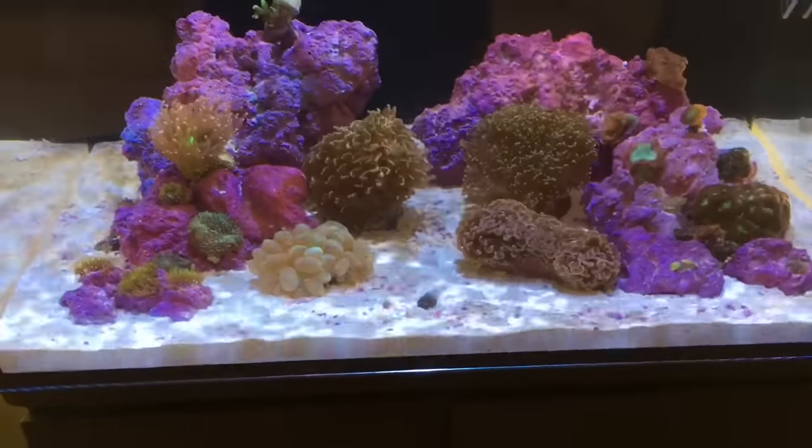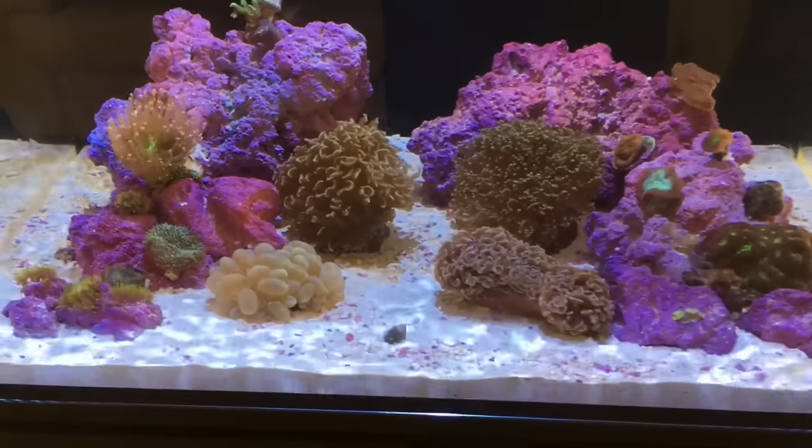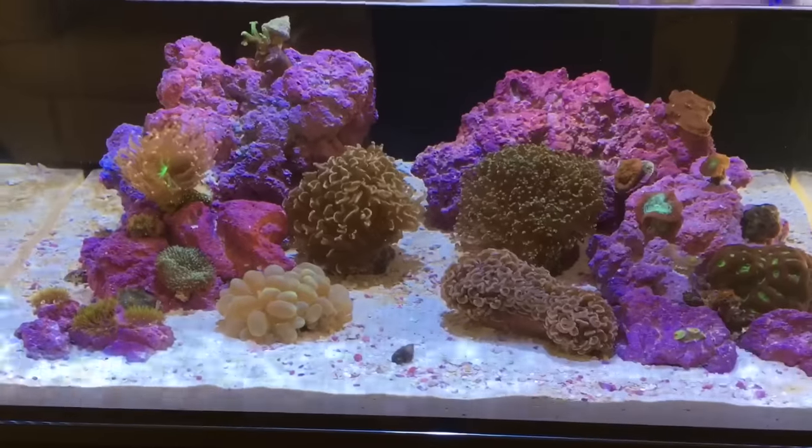This is a shot of my tank with the Kessil A360 blues turned all the way down and the wave makers off, just so you guys can get an idea of the colors of the corals.